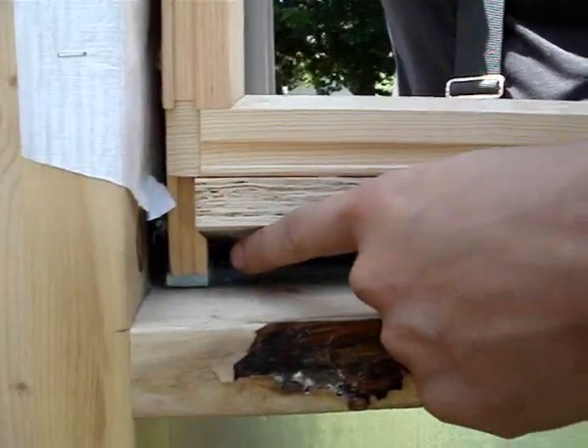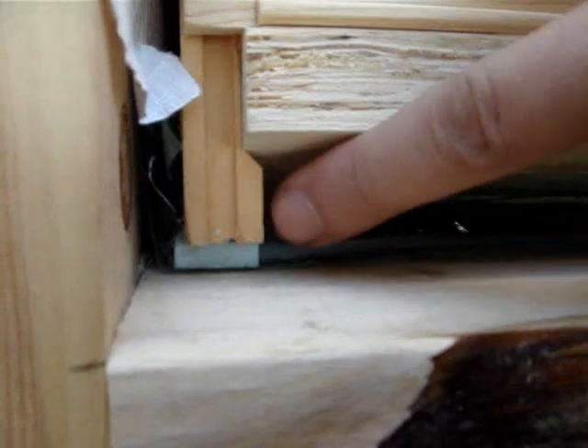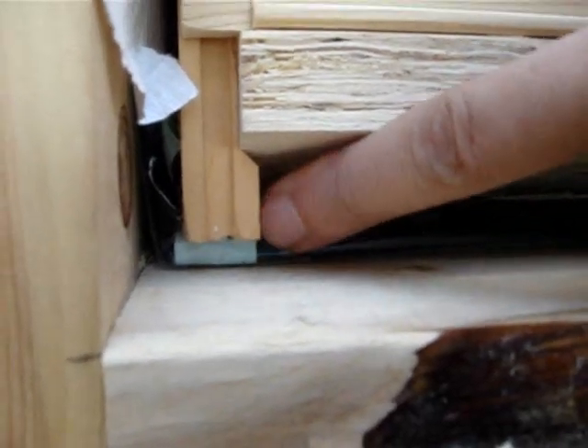On the inside of the window, you can see how the window is seated on that Azek piece. It's inside the back dam of that pan flashing, and you can see the kerf that we've made there that allows the back dam to stand up. The window is centered in that opening.